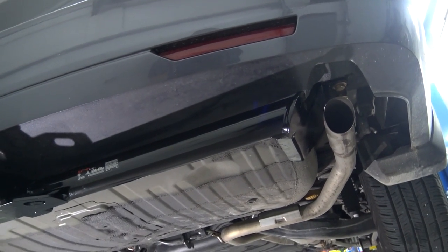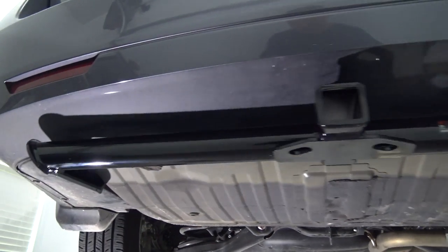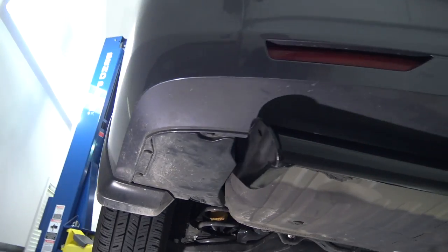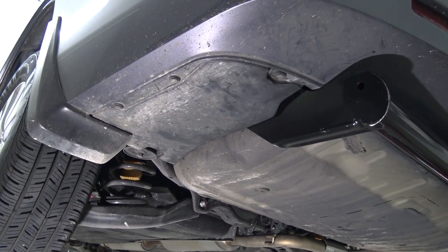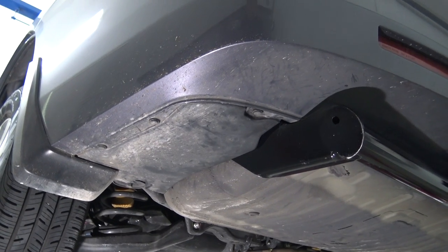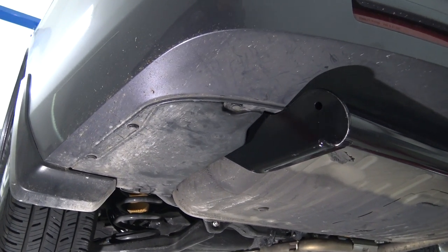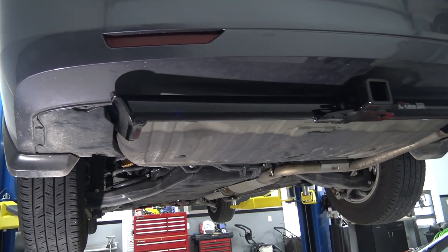We're done. Got the hitch all bolted up and torqued to spec. Exhaust hangers are back in place. And with just one small cut, I was able to make the plastic splash guard go back in place perfectly. I'm not sure why the instructions didn't mention this, but it was a simple mod that will protect everything back here versus leaving it all exposed to the elements.